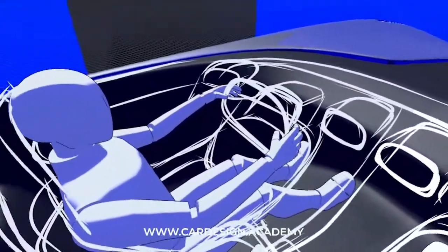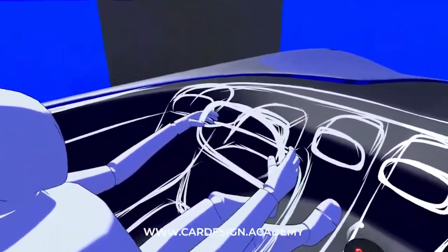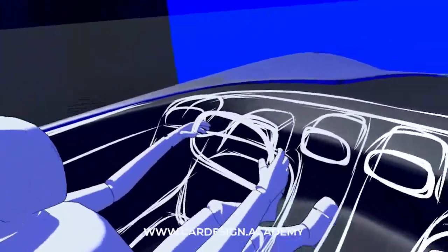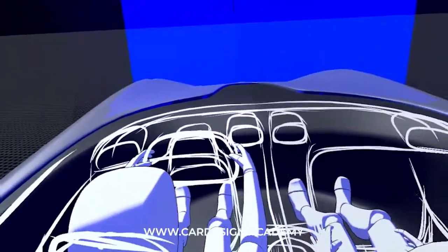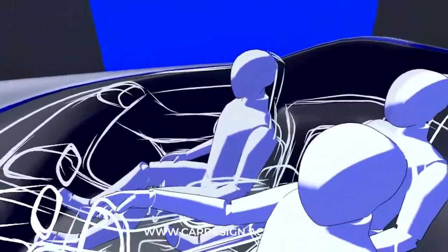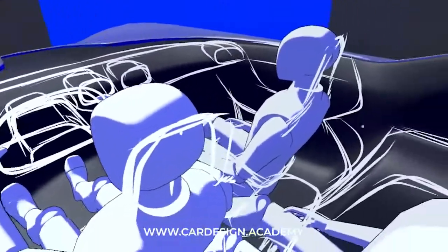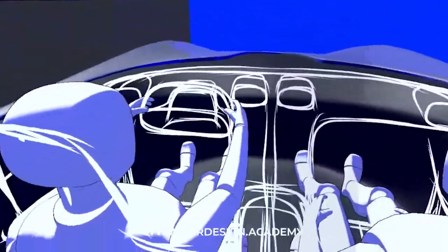The driver has a very driver-focused cockpit for high performance driving. So the driver can have a very high performance experience and the passengers can have a more comfortable, limousine-like experience. And potentially this could even act as an autonomous vehicle as well.